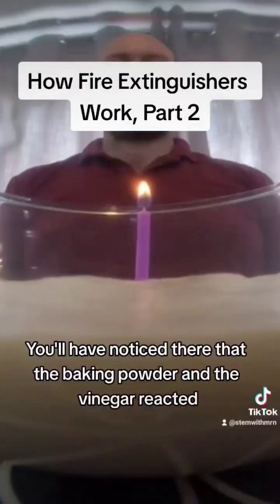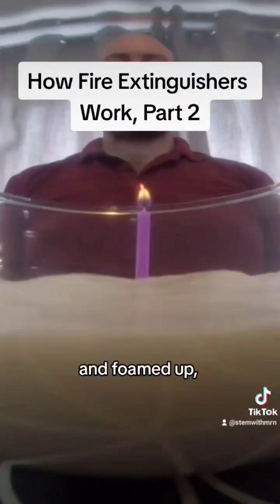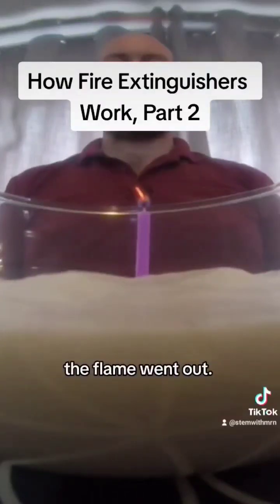You will have noticed there that the baking powder and the vinegar reacted and foamed up, and after a short time, the flame went out.